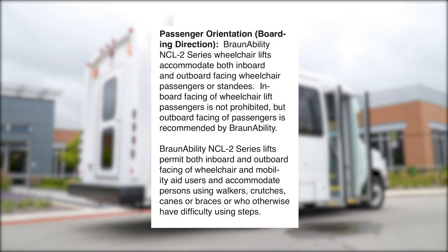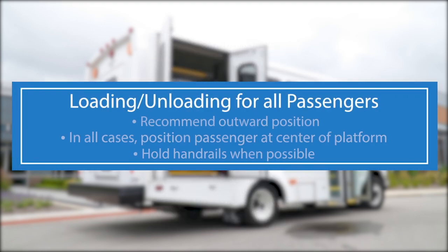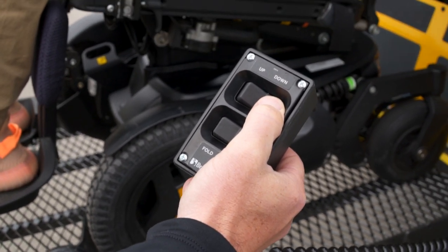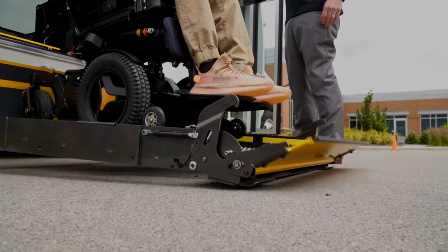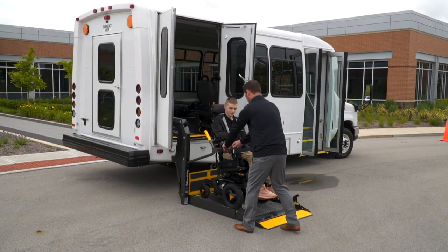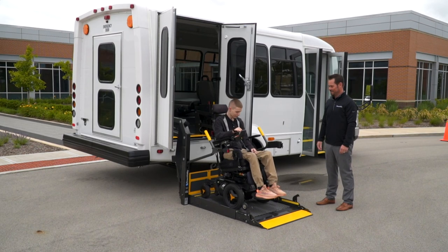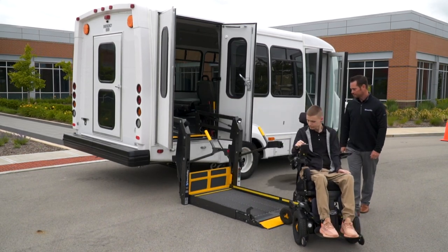BraunAbility can also accommodate passengers who use walkers or canes or cannot navigate steps into the vehicle. In all cases, however, it is critical that passengers, whether sitting or standing, are positioned at the center of the platform within the yellow boundaries to help ensure they have cleared the vehicle bridge and are in the proper position for side-to-side load balance and smooth movement of the platform. Once the passenger is in position, press and hold the down button on your handheld control until the entire platform reaches ground level and the outer barrier unfolds completely. When all movement is stopped and if equipped, unbuckle the handrail belt, unlock wheelchair brakes, or switch on wheelchair power if necessary, and unload the passenger from the platform.